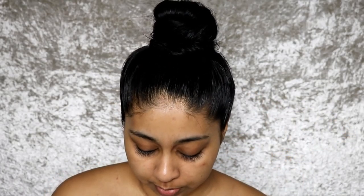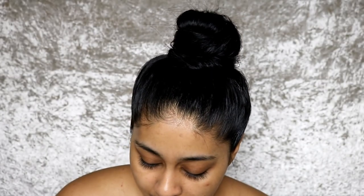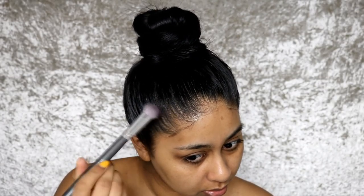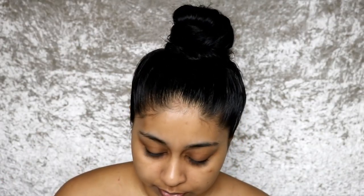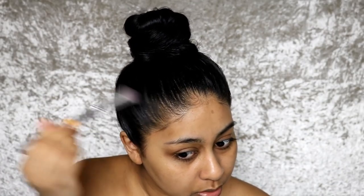Don't forget the back because you don't want to see flyaways there either. I'm obviously not as good as a hairstylist but this is going to do. Then I'm going to take a big brush and use some of my Noir eyeshadow by Anastasia — you can buy it as a single. It's one of the best black eyeshadows I have and I just lightly fill in my bald spots.